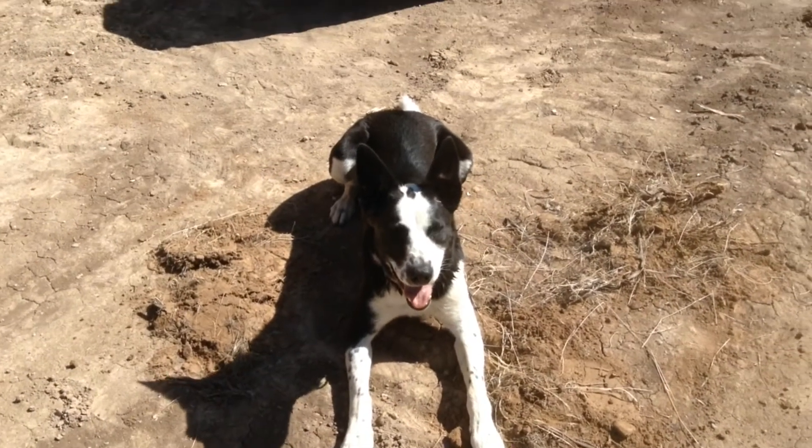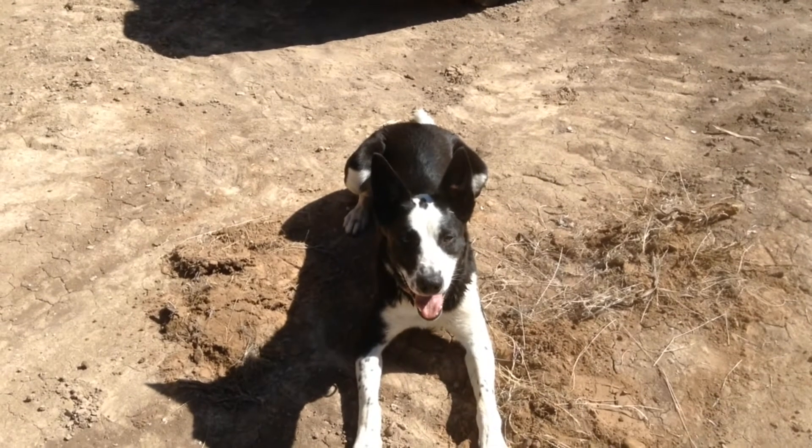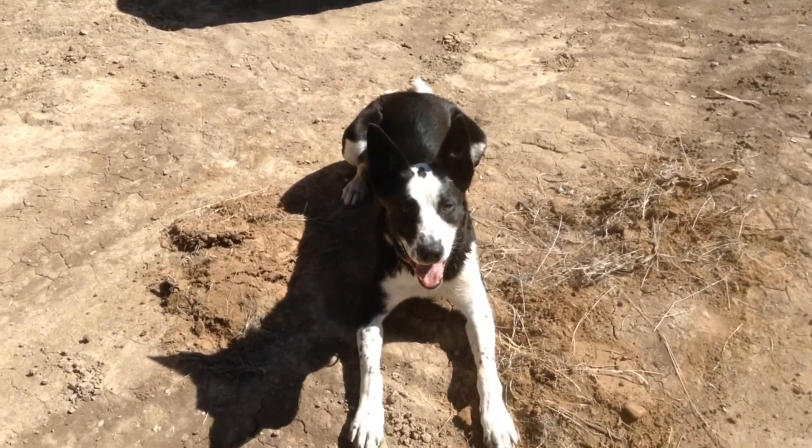Of course we have to have the stick supervisor. These doggone supervisors are just so much help.